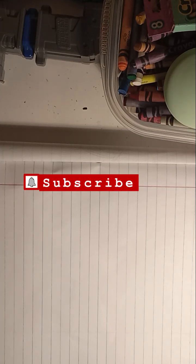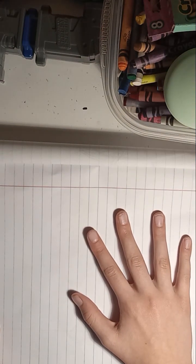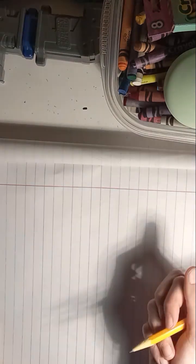If you thought my previous dragon drawing video was a little complicated, I have a simpler way of drawing dragons, which is what I'll be teaching today. This one still kind of has the same procedure — you draw a circle to start.